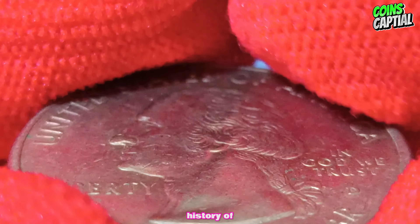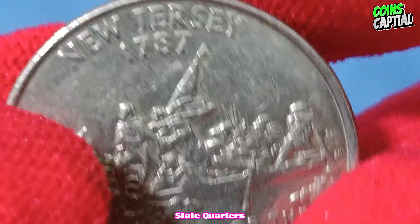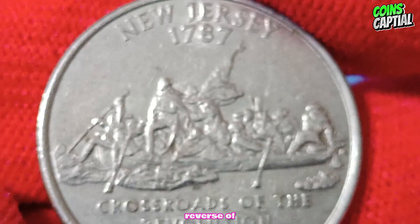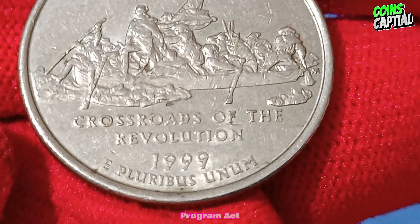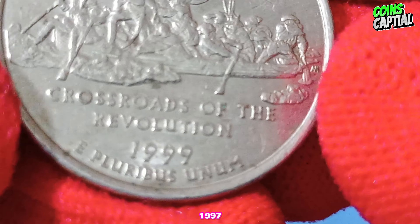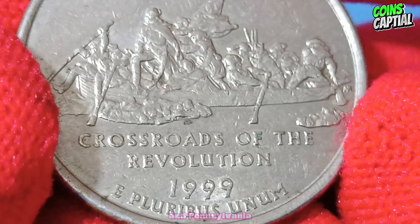Let's delve into the history of the 1999 D New Jersey quarter dollar coin. The 50 State Quarters program was launched to honor each state with a unique design on the reverse of the quarter. This program was authorized by the 50 States Commemorative Coin Program Act, signed into law by President Bill Clinton in 1997. The New Jersey quarter was the third coin released in the series, following Delaware and Pennsylvania.